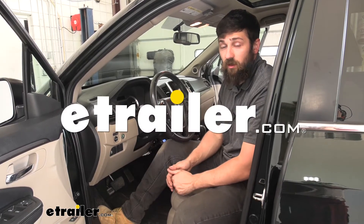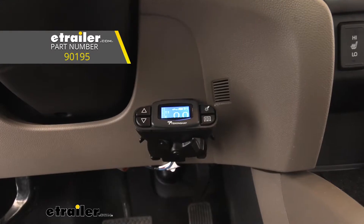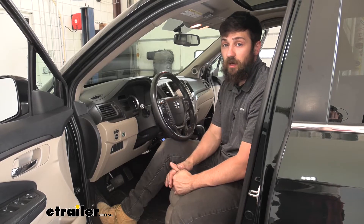Hey everybody, how's it going? Today we're going to be going over and showing you how to install the Tekonsha P3 Prodigy Trailer Brake Controller here on a 2018 Honda Pilot.